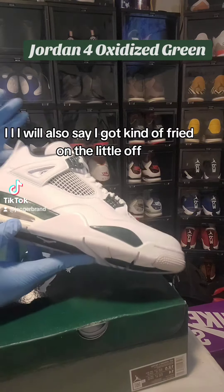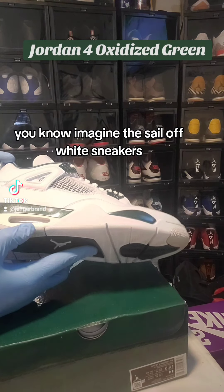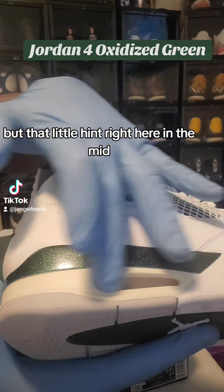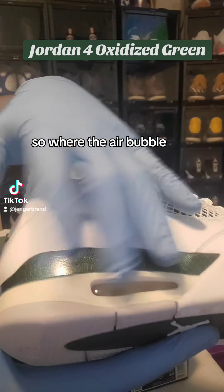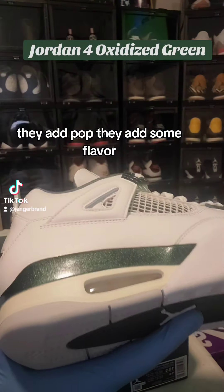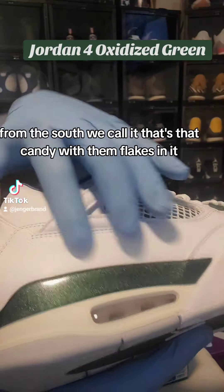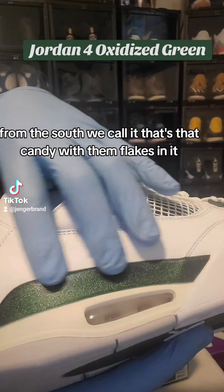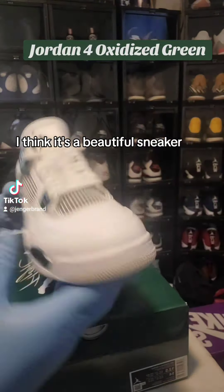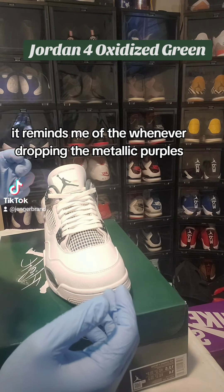The leather on these is really good — a nice soft buttery leather. I will also say I kind of got fried on the off-white detailing added to sneakers, but that little hint right here in the midsole where the air bubble is — that adds pop, adds some flavor. I love the look. Where I'm from, I'm from the South, so we call that candy with them flakes in it. I love the midsole on this particular silhouette.